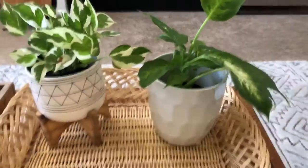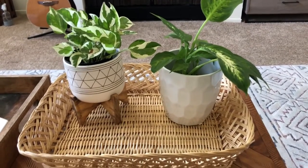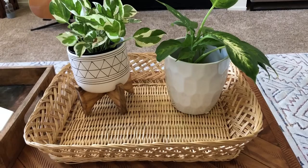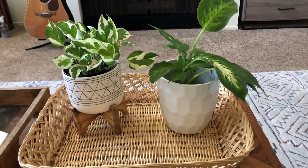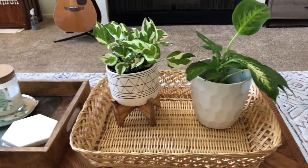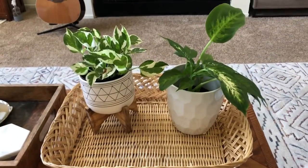I thrifted this basket tray as well. If you want affordable planters, bases, or baskets, definitely check out your nearby thrift stores because they always have great finds — really good tip! That's pretty much all my plants downstairs. Let's go upstairs.